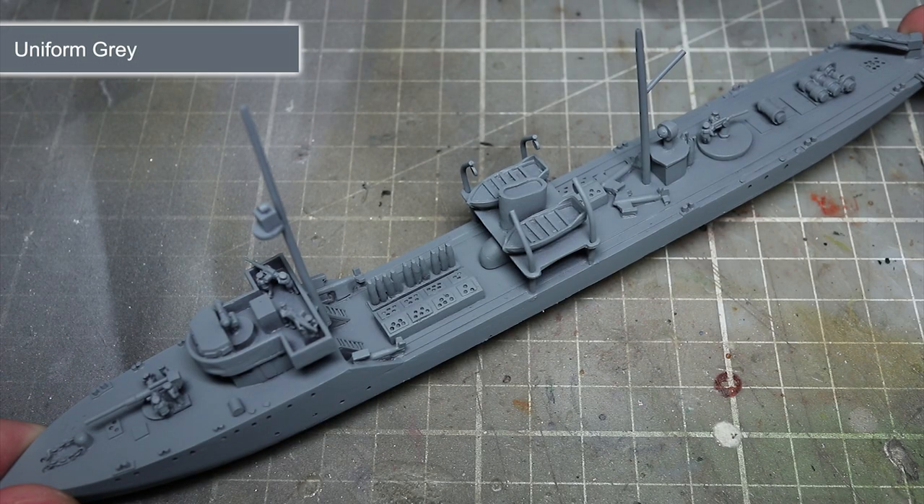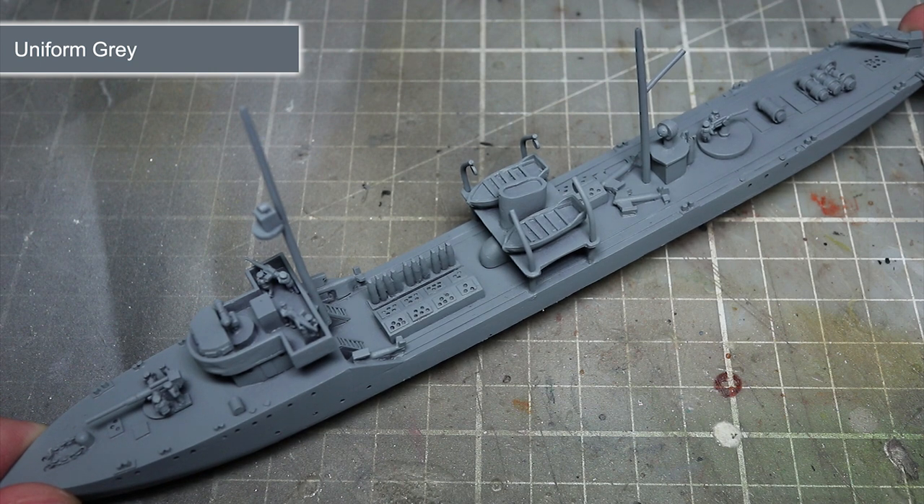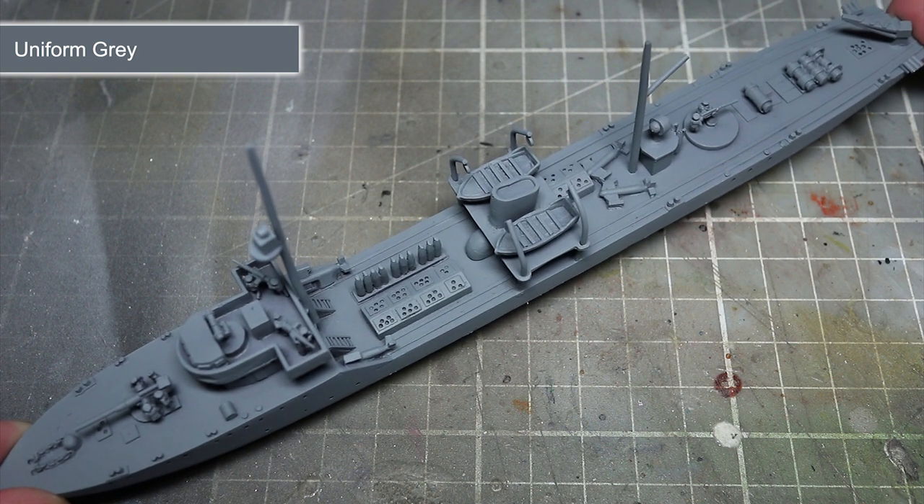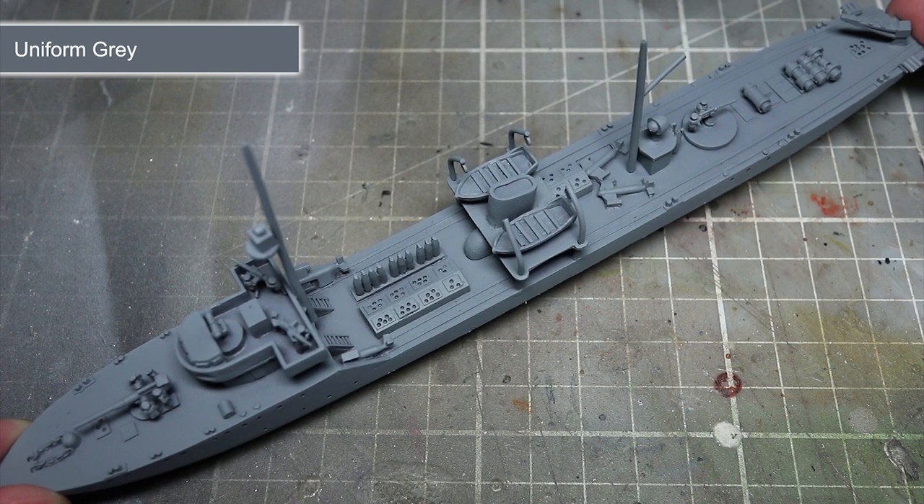Start off by painting your ship by applying a primer. This will give us a better surface to paint from by allowing the later layers of paint to adhere to the surface of the ship. I would recommend a spray primer, particularly the Army Painter's uniform grey primer. This paint is a great starting colour as we can not only easily cover with other paints, but it also gives us a good starting colour for the ship's hull.